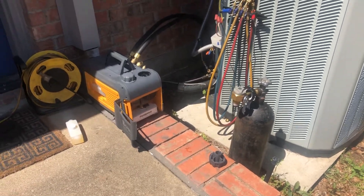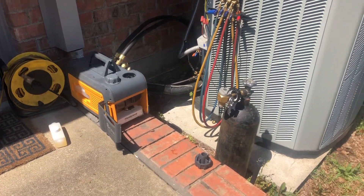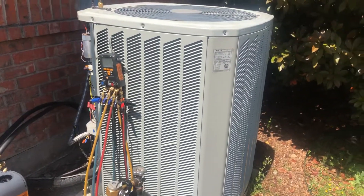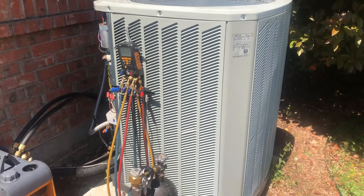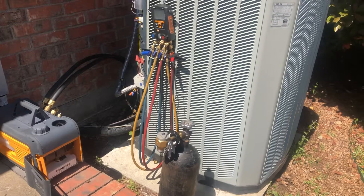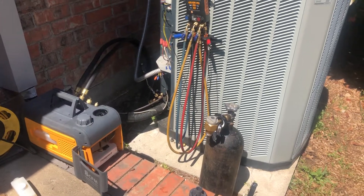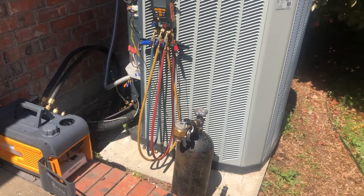Hey guys, just wanted to do a quick video to show you our evacuation procedure and what we do. We've got a four-ton unit here, it's a heat pump and we're changing out the air handler coil. It had a leak in it so we pumped down and captured the refrigerant from the coil and condenser outside.